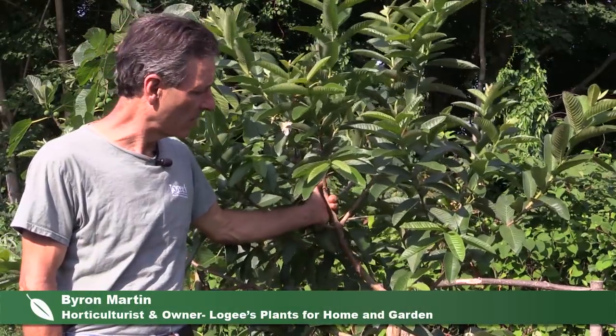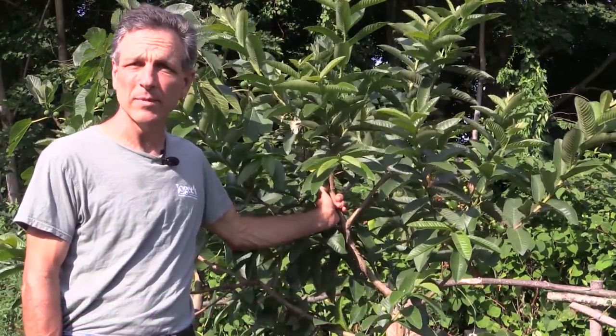Hi, my name is Byron Martin here at Logee's Greenhouses, and today we're going to be talking about one of our more famous tropical fruits, the guava.